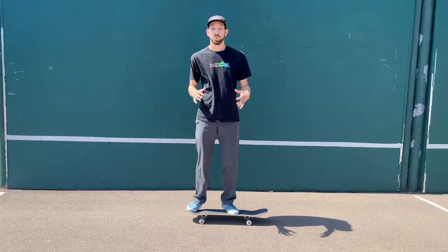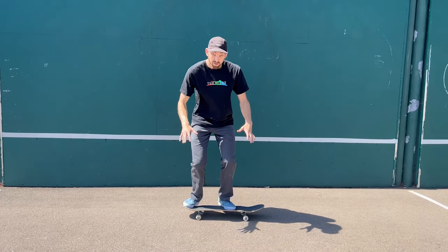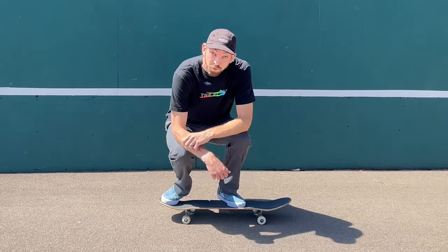For tip three: as you're rolling up to any skateboarding trick, you're going to want to bend down as far as you can. Don't be up straight like this — make sure you're putting all your weight down on your toes before you pop.